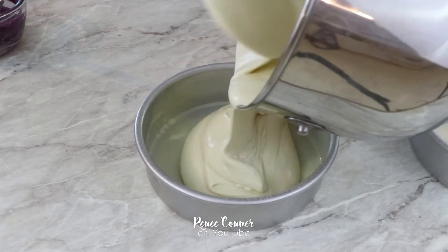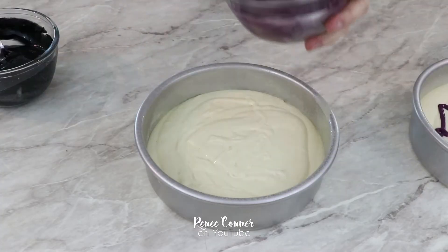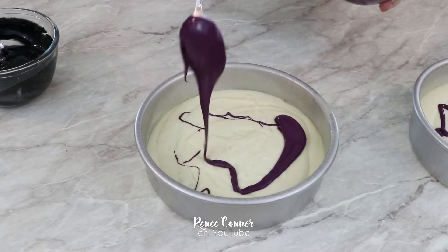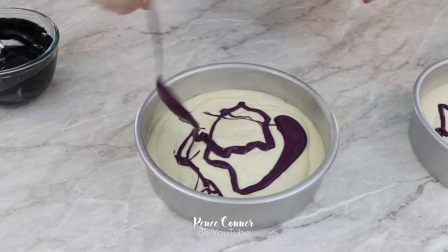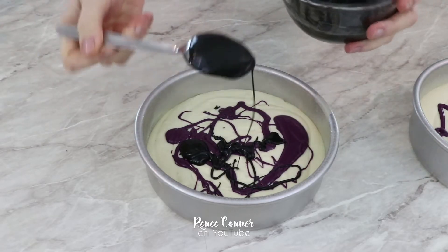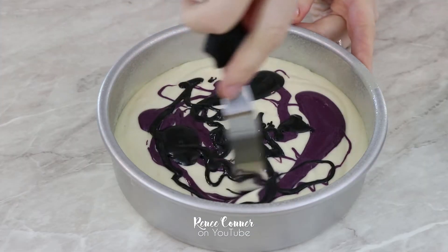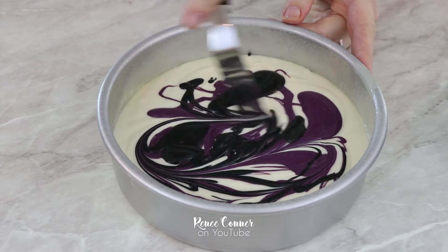I started by baking three seven-inch rounds of my vanilla cake recipe, which I will have linked down below. To make it a little bit more interesting, I dyed small portions of the same vanilla cake batter purple and black, drizzled a little of each color onto each layer, then used a palette knife to swirl the colors together for a marble effect.